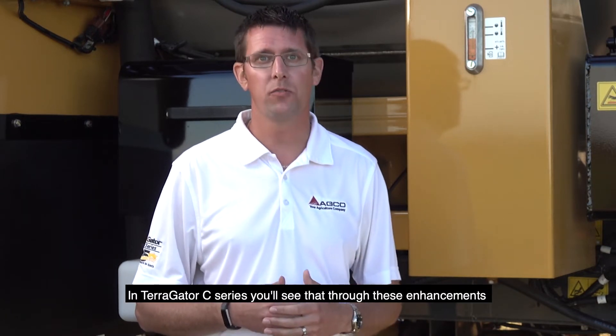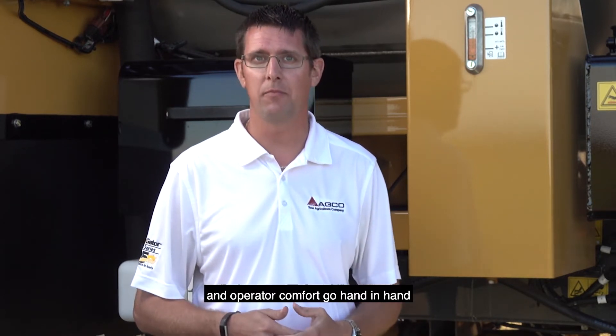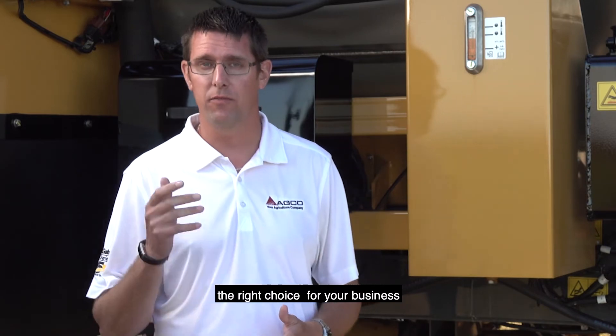In Terragator C-Series, you'll see that through these enhancements, you'll see the productivity, ease of use, and operator comfort go hand-in-hand, making the Terragator the right choice for your business.